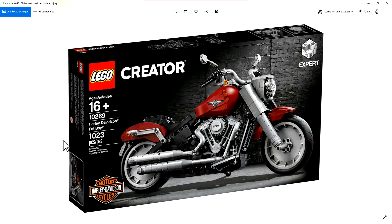It's not 1033 — it's 1023 pieces, sorry about that. The box looks a little bit like the Ford Mustang we got earlier, and it's a really nice box.